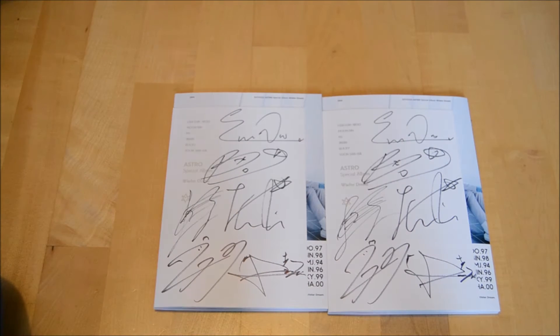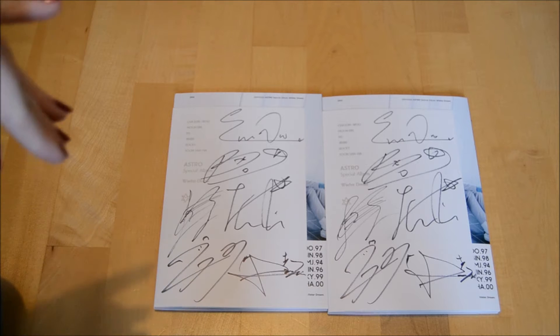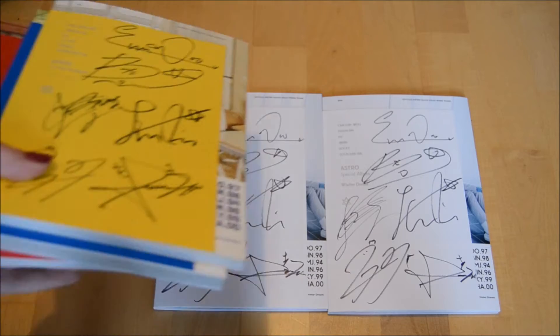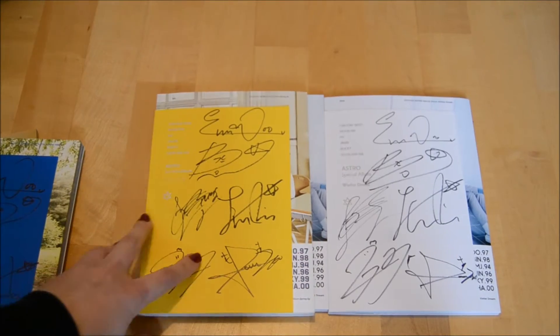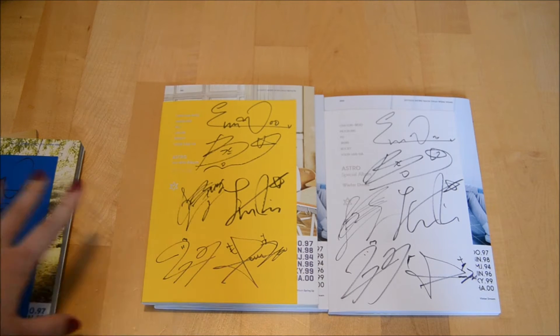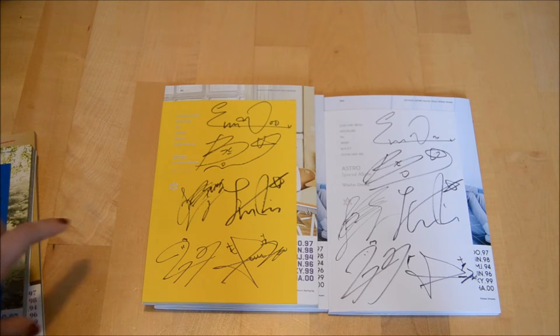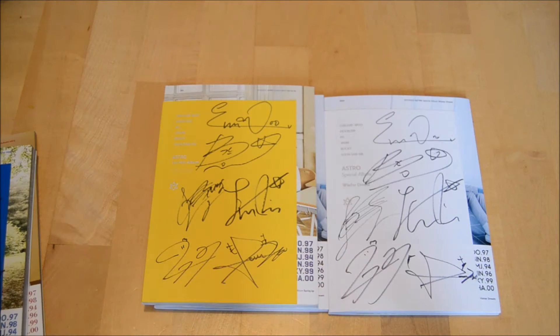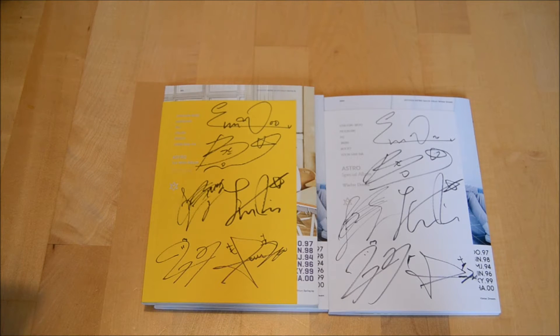What I really love about Astro is that their signatures always look nice and they're always in the same position. Let me show you my other albums. You can see their signs are always in the same position. This was the first mini album when they just debuted - really nice signatures, they had time to sign it. Now you can see the signatures changed as they got more albums, which means more success. I'm really happy for them because they're getting more popular.